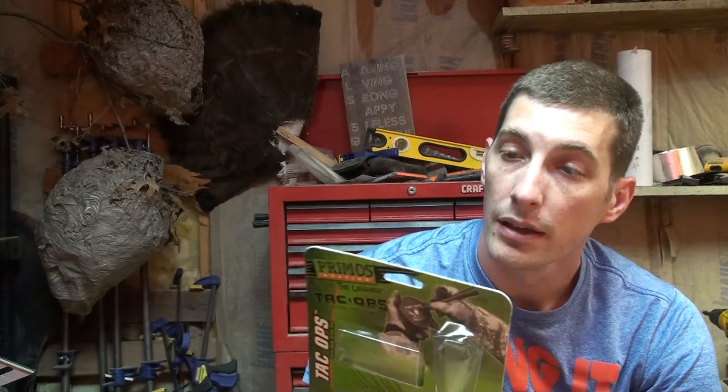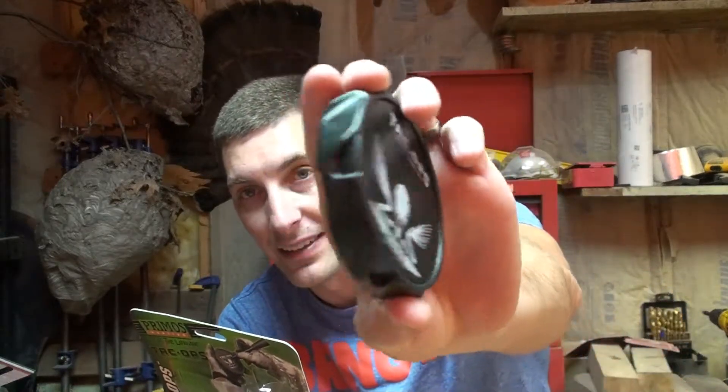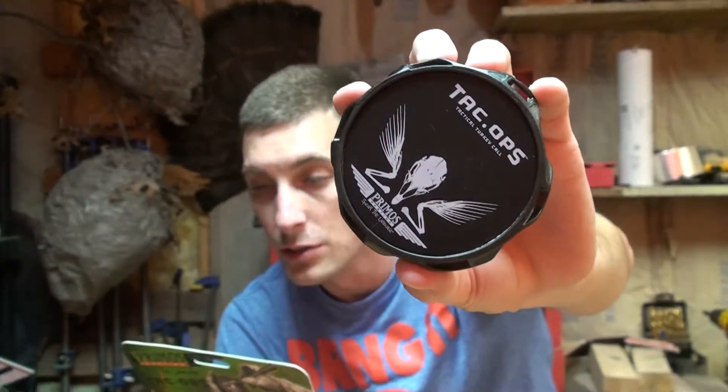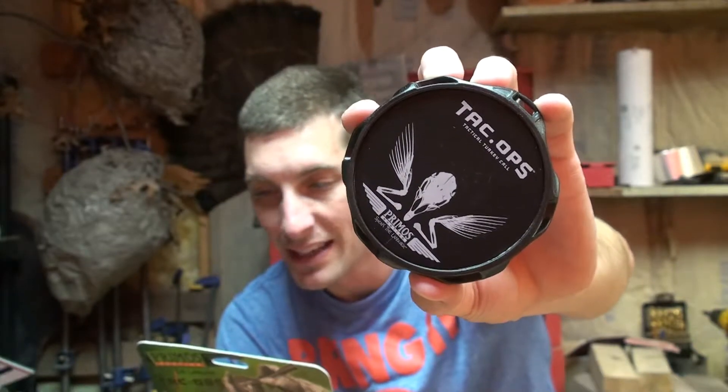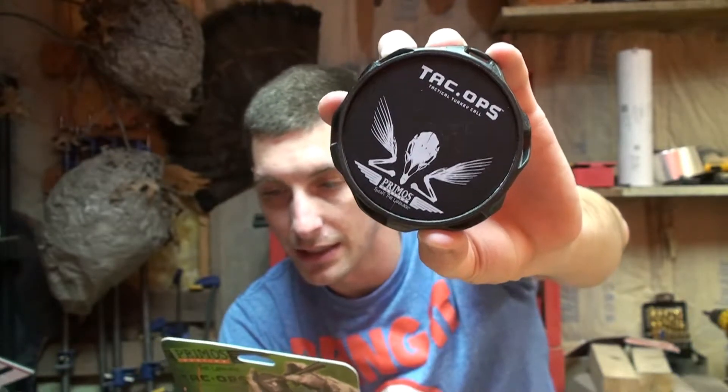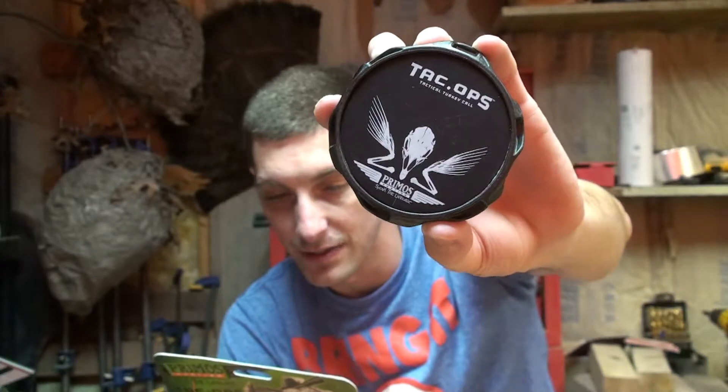Let's see what it says: this Tacops friction call has an anodized aluminum surface for high frequency, long-range volume. The tactical pot features treads on the sides - see the treads - so you can easily grip the call and stay locked in on the sweet spot every time. An all-weather striker allows you to call in rain or damp conditions. Not every hunt happens in perfect conditions.